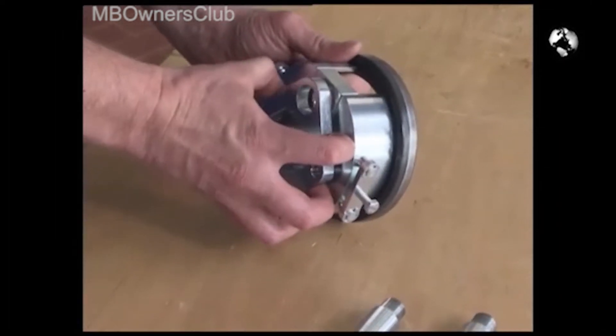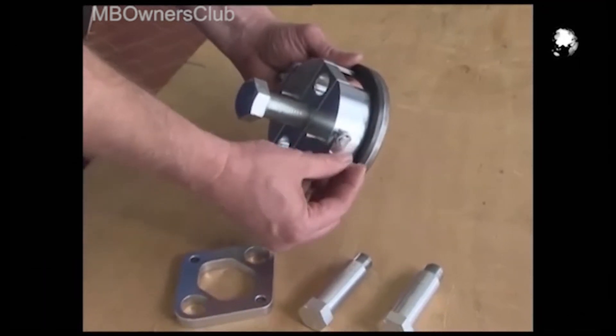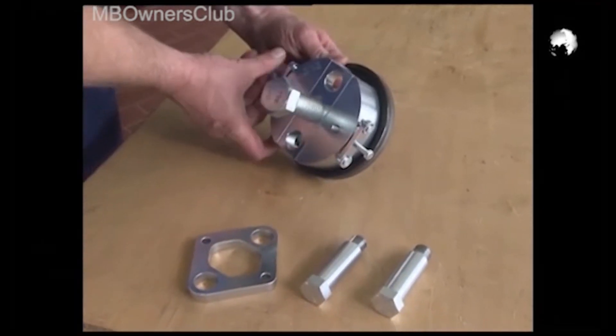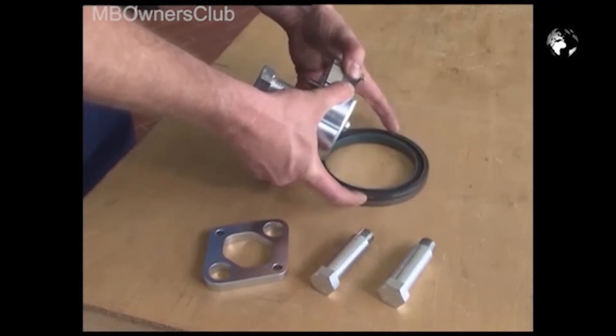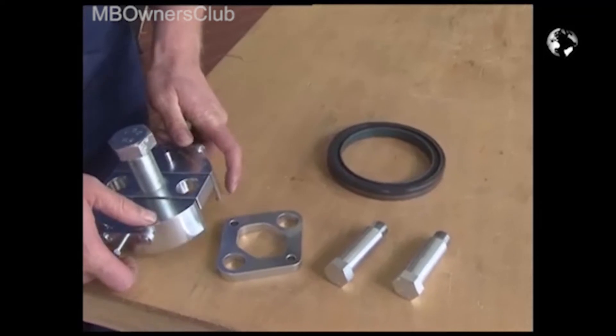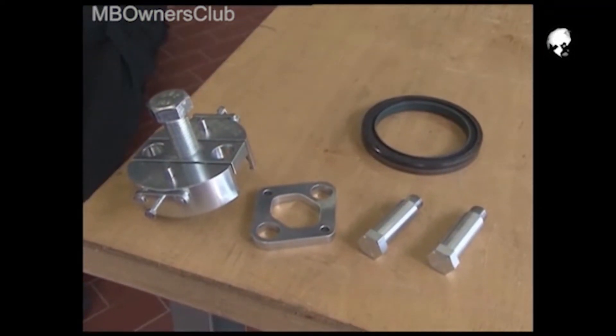Pull the guide screws from the mold and remove the locking plate. Unscrew the screws on the side and pull the halves apart. This way the ring is released from the tool. The removal is complete.